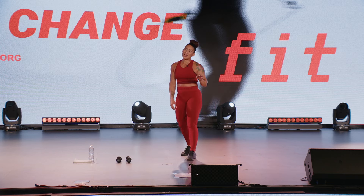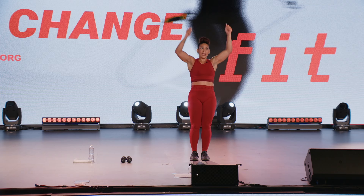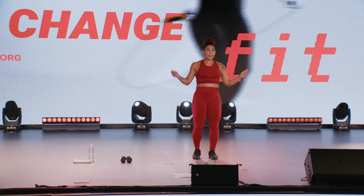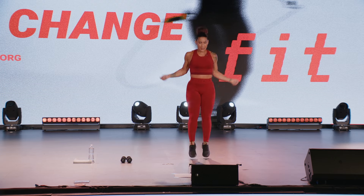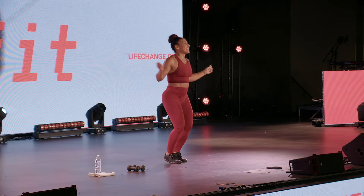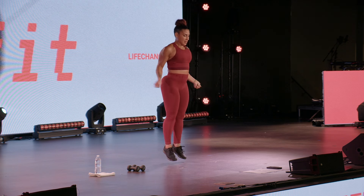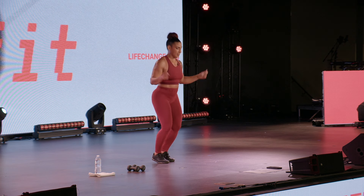Drop those bells — we've got one minute cardio conditioning. Jump rope, so pretending as if we have a jump rope. Hold the jump rope down here, not up here. If for any reason you're not able to jump, you're more than welcome to just tap it out, but keep those jump rope arms spinning. Round two done! We're going to get into round three after this cardio.